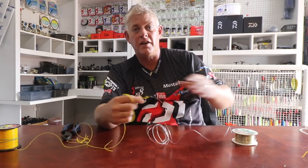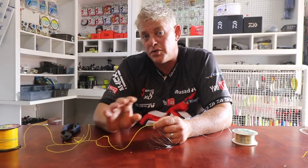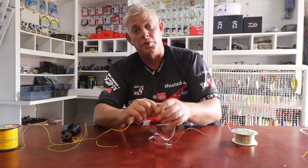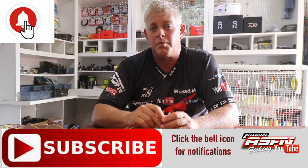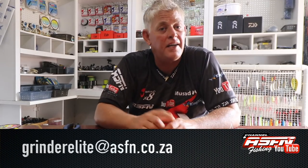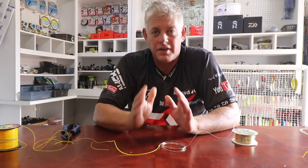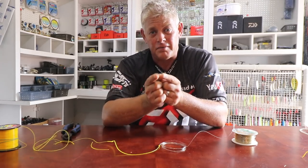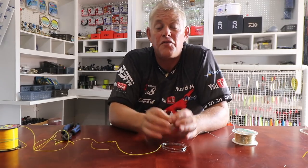Thank you guys for watching. Feel free to comment and let us know when there's something you'd like us to do — we do read all of them. We don't always have time to reply because a lot of mails, messages, and comments come through daily, but we do take your questions and suggestions into mind when planning our shoots. Remember to subscribe to the channel, remember that little bell button that will notify you each time we upload a new video, and remember to send your catches to grindelite at asfn.co.za. Make sure to take some time with those photos but plan them beforehand, because that's pretty much the only physical thing you keep from a great catch. Let us know if any of our demos or suggestions has worked for you and what you've caught — it's always great to receive those emails.